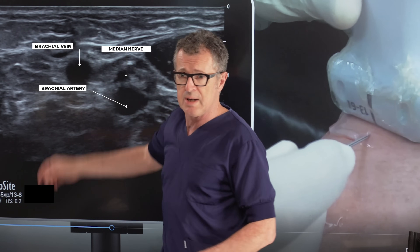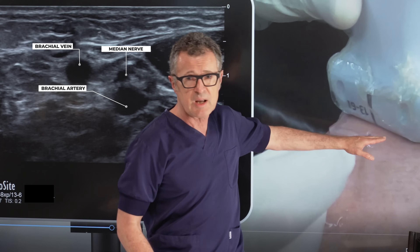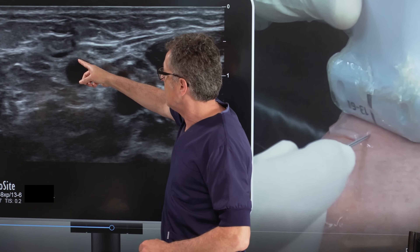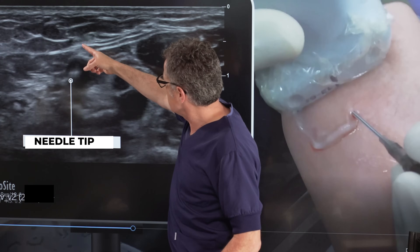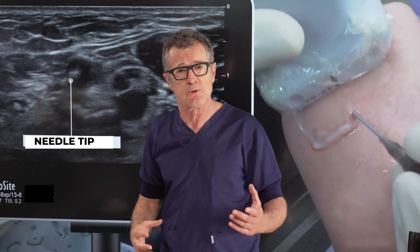What we want to do is, as we insert the needle towards the ultrasound probe, at some point we would like to see the needle tip above the wall of the brachial vein. We can see we're inserting the needle out of plane, but we can see what it does to the tissues.